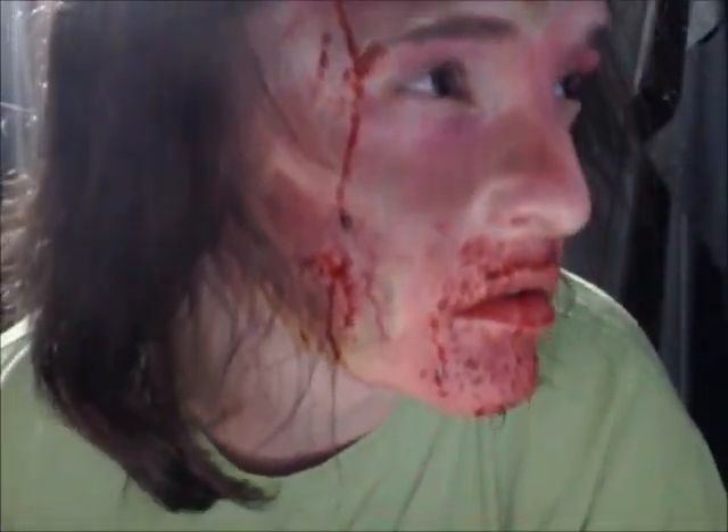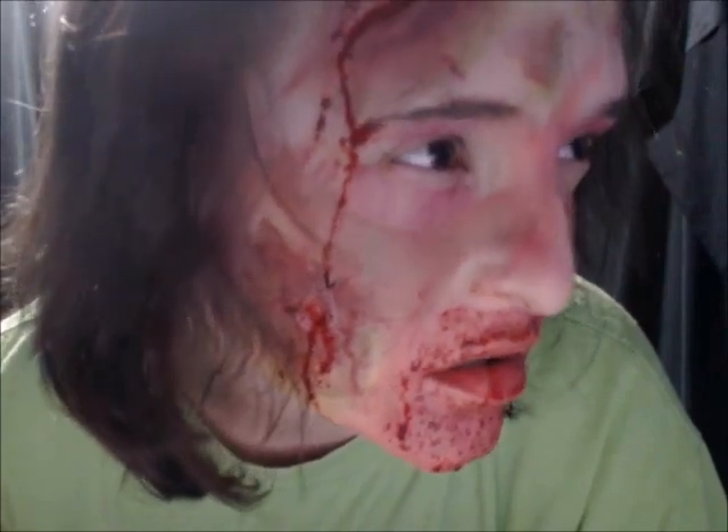Hello everyone, welcome to my YouTube channel. This is my zombie makeup tutorial. If you would like to see how I achieve this look, please keep watching.